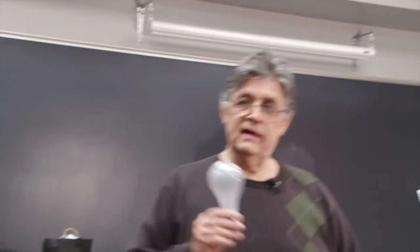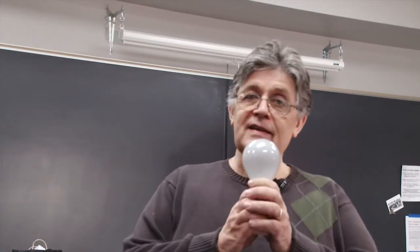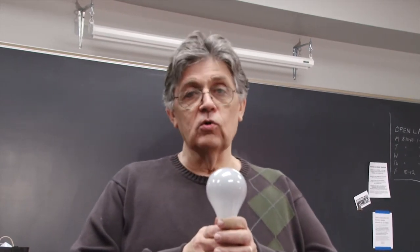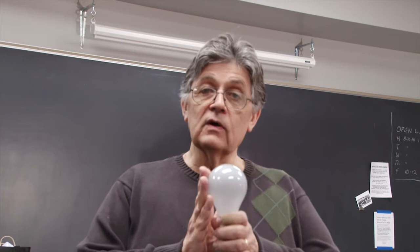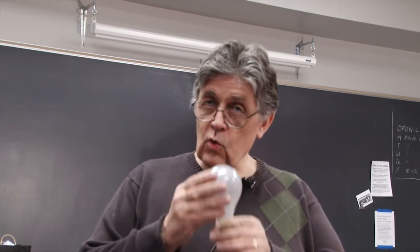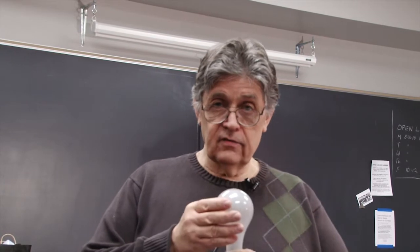This bulb is made for photography. It's an incandescent bulb. The problem is, as these get older, they get redder. So we do a custom white balance for this to make sure we've got the color right for the bulb as it is right now.